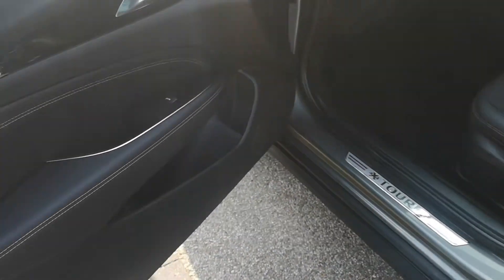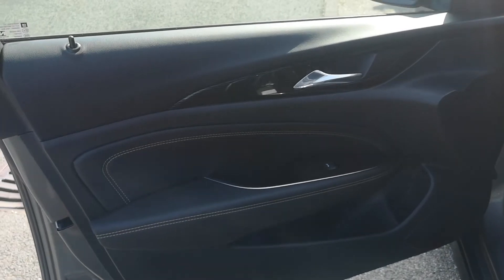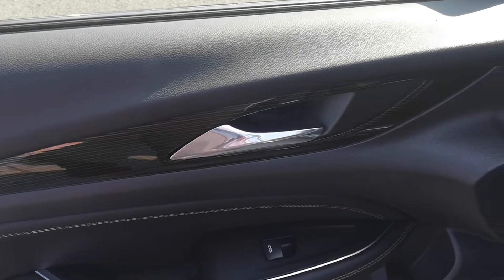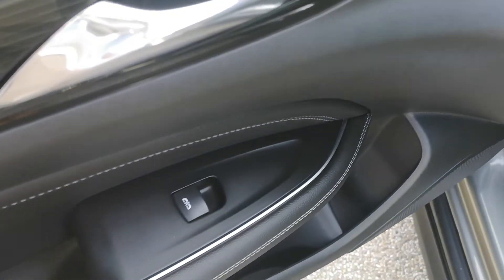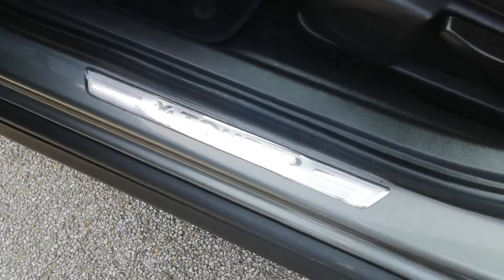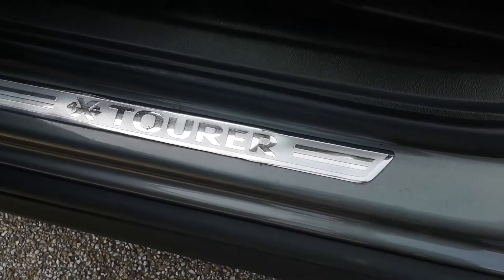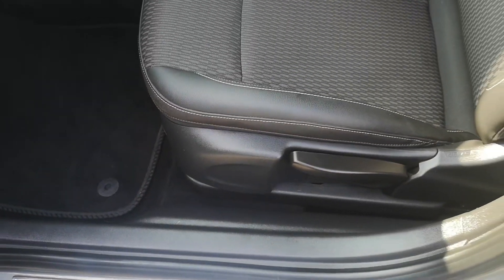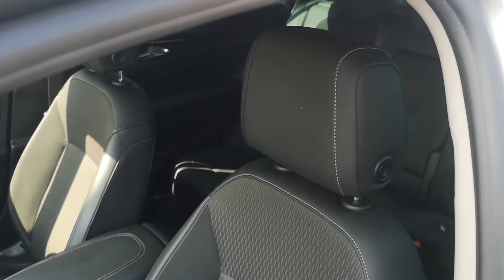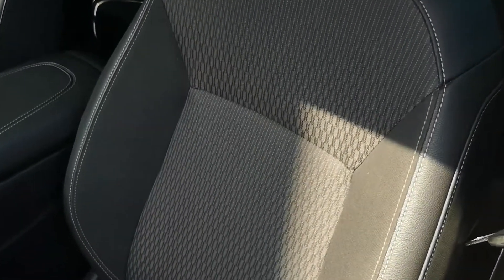Coming out and taking a look at the front passenger side — the door card is the same as the back: contrast stitching, high gloss finish, and electric window controls. The kick plates are specific to this vehicle, which is a lovely little touch. The front seats also feature contrast stitching and heated front seats. Black cloth interior throughout.